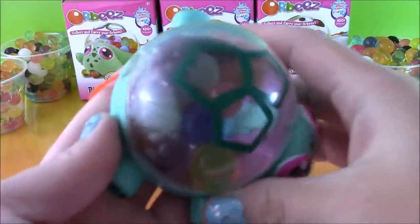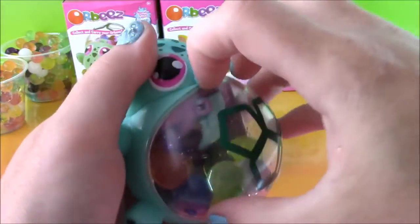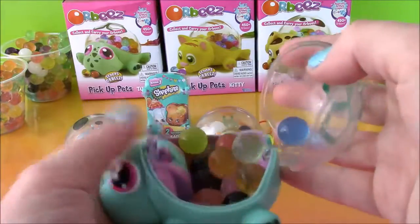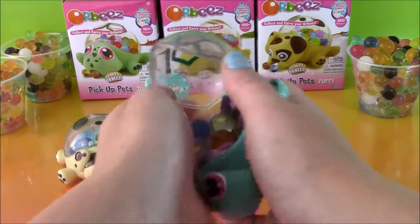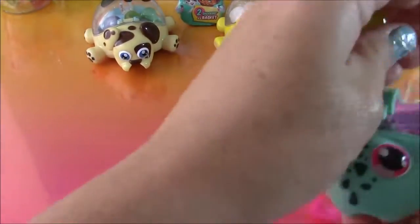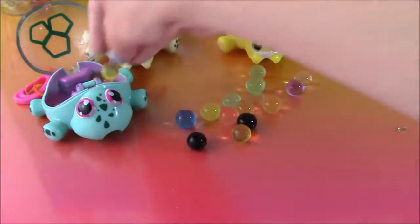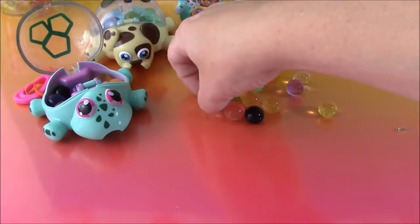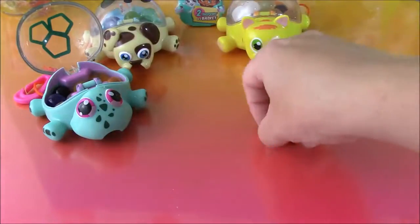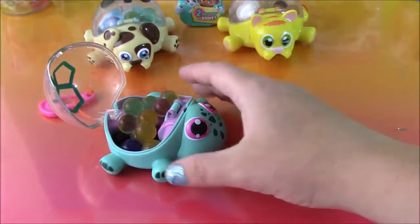Okay, first up is the turtle. Let's open this up — kind of hard to open. Okay, we got it — oops, two popped out. So let's dump these out and count them up. One, two, three, four, five, six, seven, eight, nine, ten, eleven, twelve, thirteen, fourteen, fifteen, sixteen, seventeen. So our little turtle picked up seventeen Orbeez.